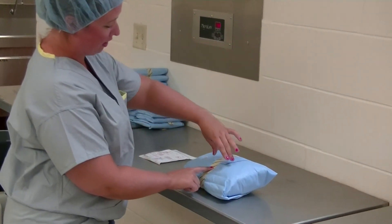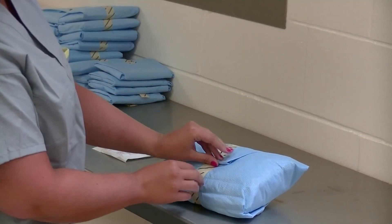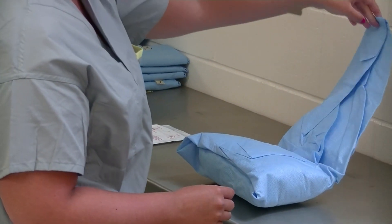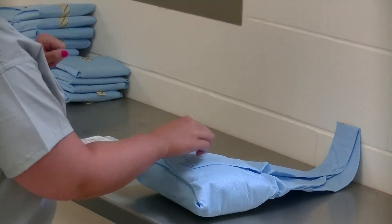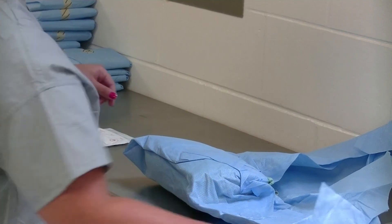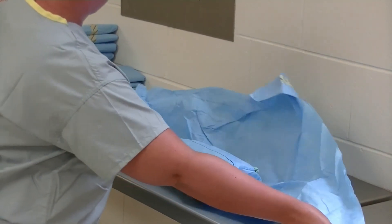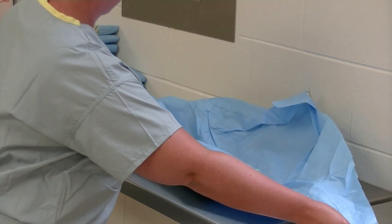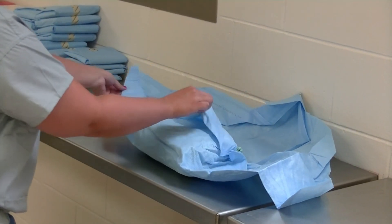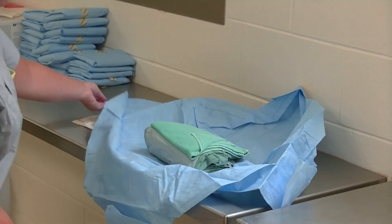We're going to open our gown first. Break your tape, and because of how this is wrapped, I'm going to turn my gown pack over so I can open the first flap away from me, the next one to the side, then to the other side, and the last one open towards yourself — trying to fold the corners down so that nothing will refold back on itself.